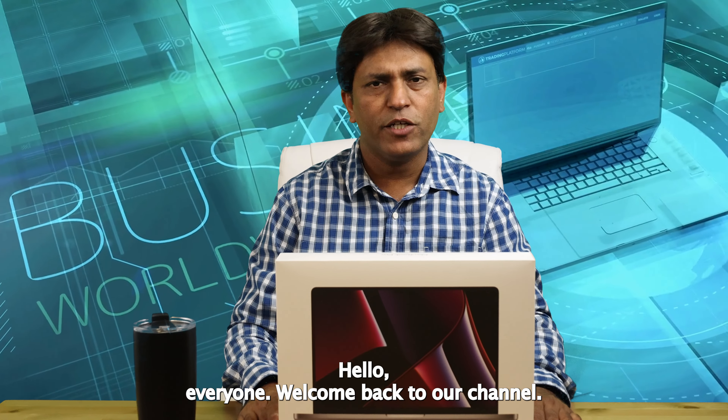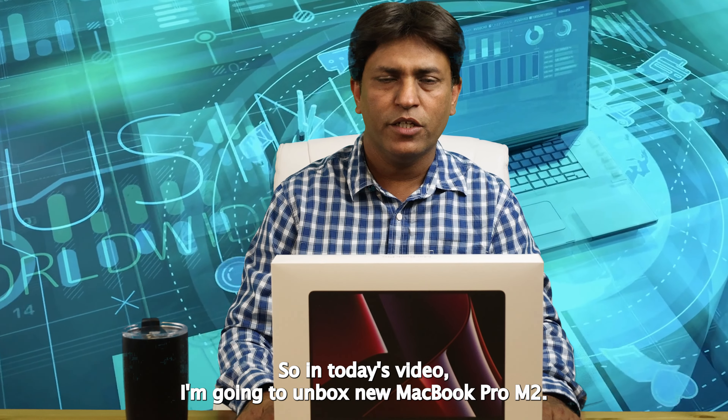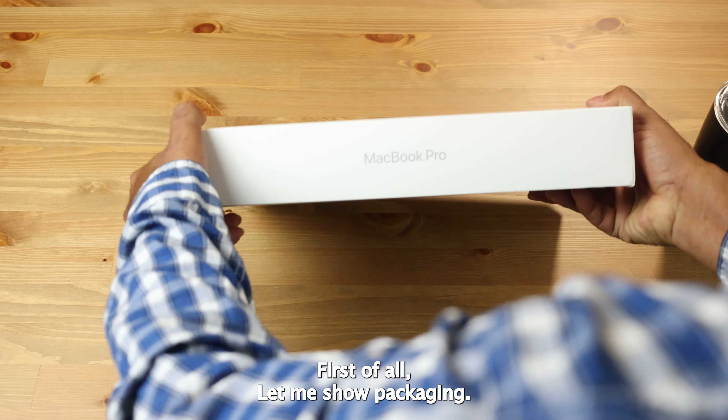Hello everyone, welcome back to our channel. In today's video I am going to unbox the new MacBook Pro M2. I am really excited about this one, so let's straight dive into it.